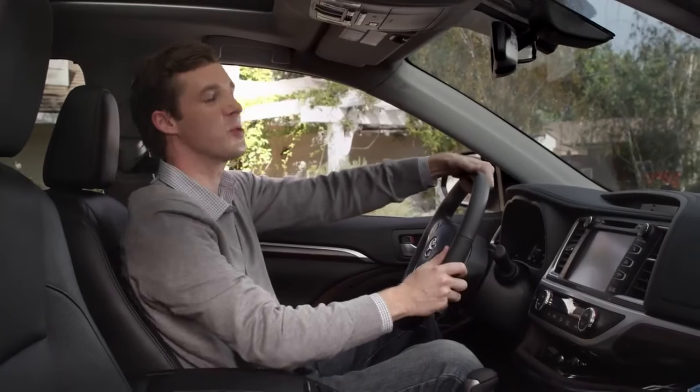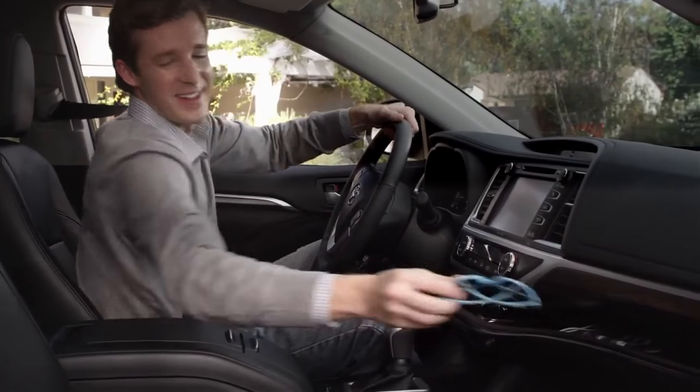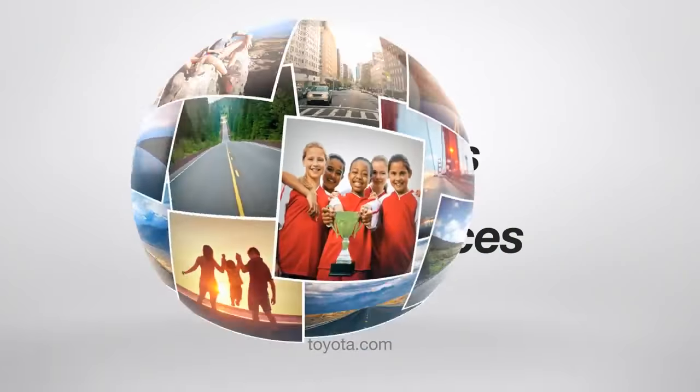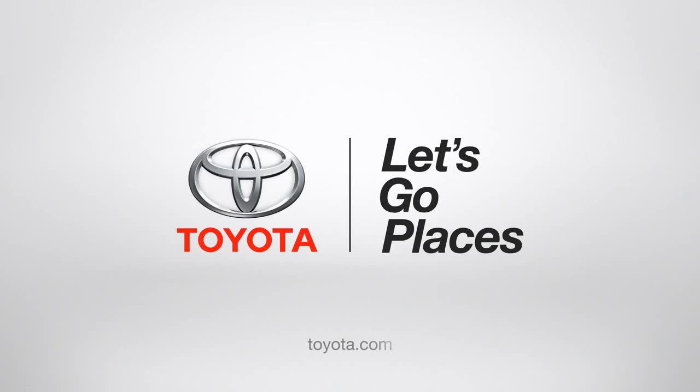I know what you're saying, Dad — super cool, right? Alright, my work here is done. Toyota. Let's go places.